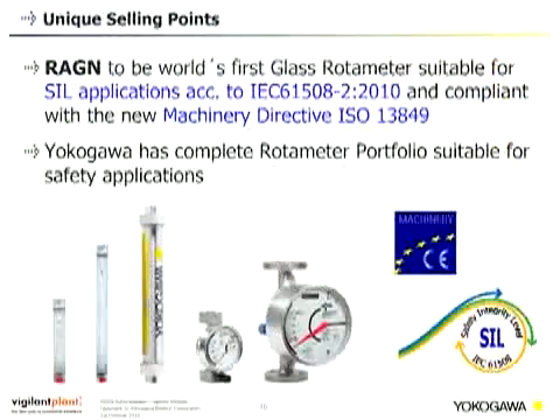The REGN with limit switches is suitable for SIL applications. To summarize the unique selling points: the REGN is the world's first glass rotor meter suitable for SIL applications according to IEC 61508 and compliant with the machinery directive ISO 13849. Yokogawa is the only supplier in the variable area flow meter market with a complete portfolio suitable for safety applications. All rotor meters with limit switches or 4 to 20 mA output signal come with SIL approval as standard — no special option required. Please refer to the safety manuals and instruction manuals for further information.